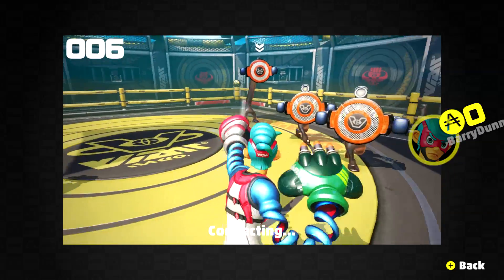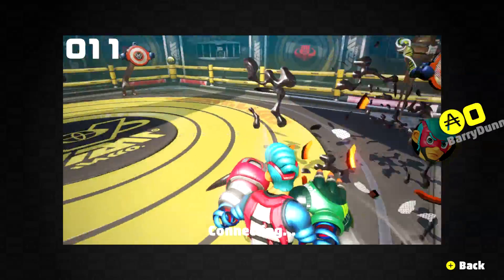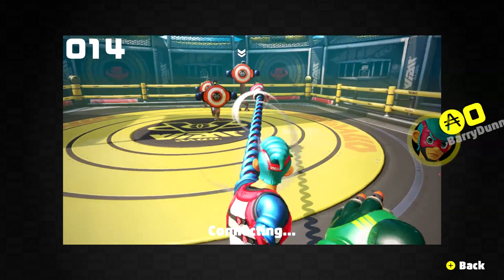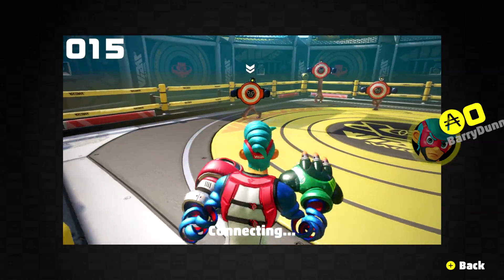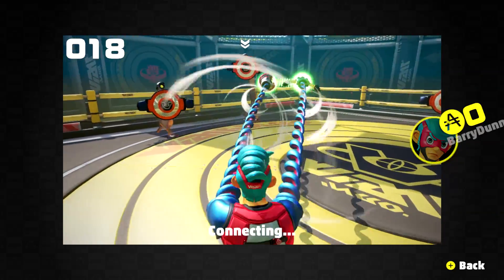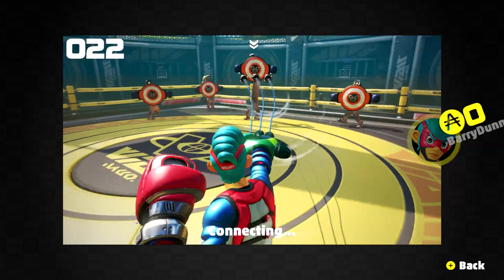There is also a way to play the ARMS test punch warm-up mode. What you have to do is go onto your Nintendo Switch system settings, go to Internet, then Internet Settings, select your network, and go to Change Settings. Enable proxy settings and change the server address to 1.1.1.1 or some other fake address, save, then go back into the Global Test Punch and away you go.